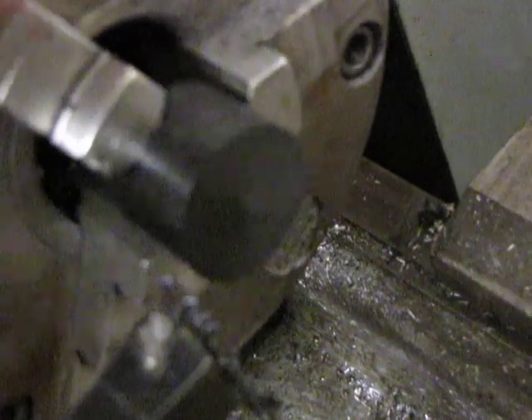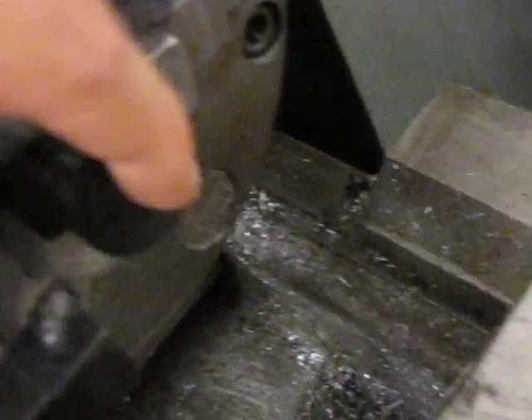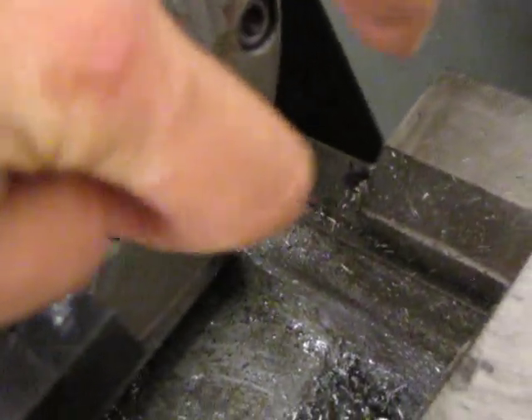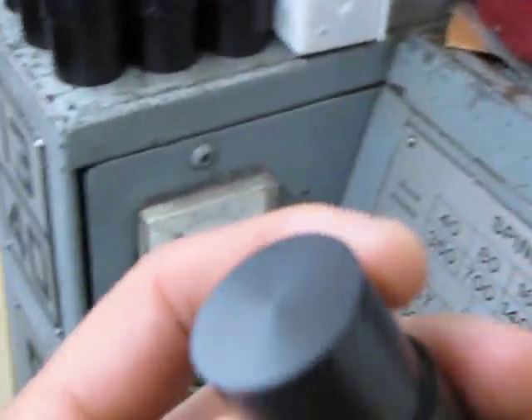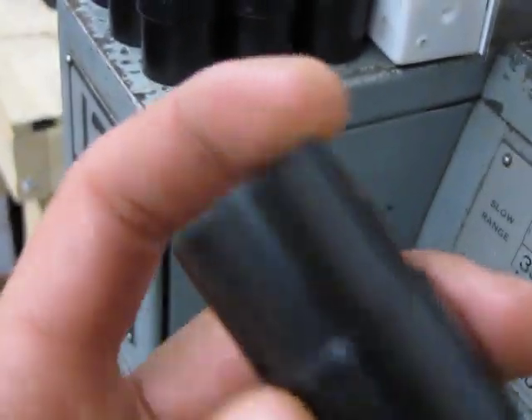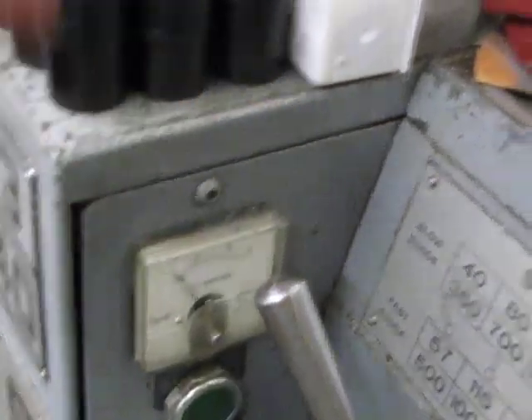You'll notice the surface is pretty smooth on there. I can't even put my fingernail on there — it's really, really smooth. I've been doing a whole bunch of Delrin actually and you can tell the end result is pretty shiny, pretty smooth. No drama trying to machine it down by any means.